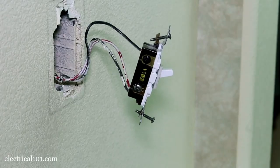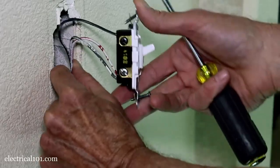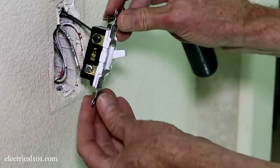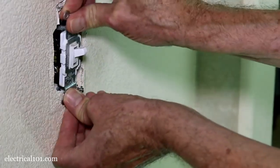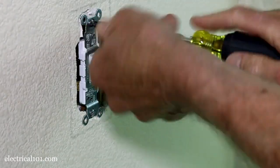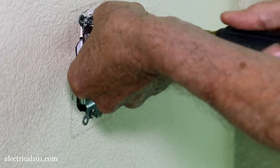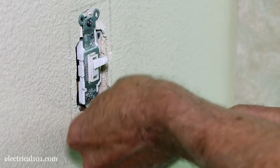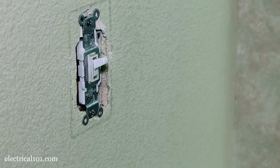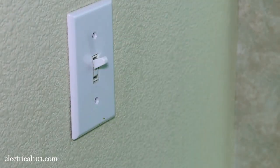When putting the switch back in, I usually bend the wires at the bottom, then bend them up again toward the top of the box. That allows the wires to fold evenly as you push it back in. We're going to tighten it up just enough so that these tabs rest against the drywall. Now you can put the cover back on and you're good to go.